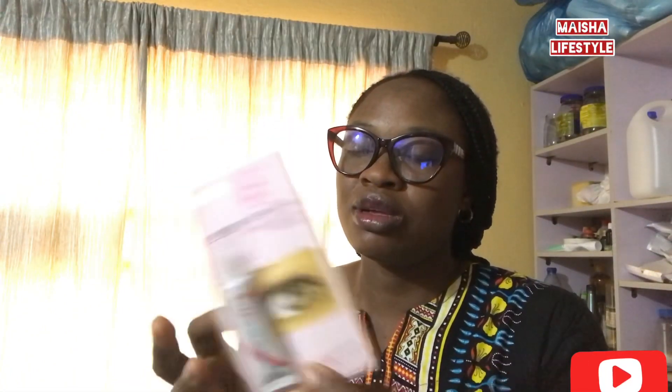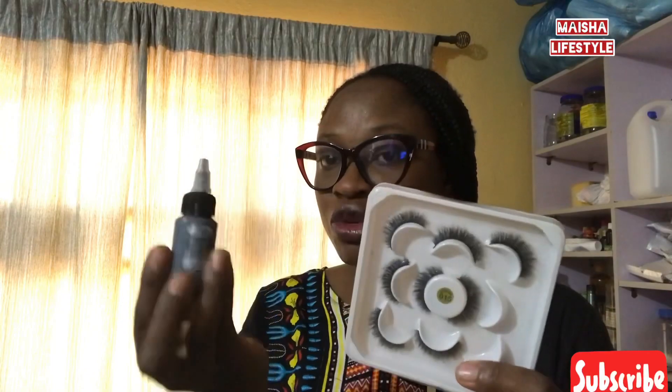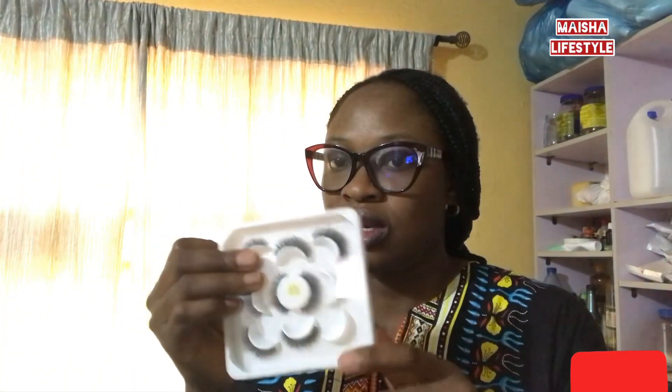With this eyelash adhesive bond, we use this glue for this type of lash. For the other type, you don't need to use this glue — just the bond. The bond is strong enough to fix it, and I prefer this one because you can easily pull it off with oil or water.